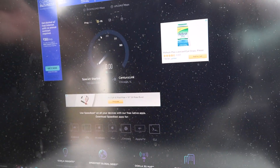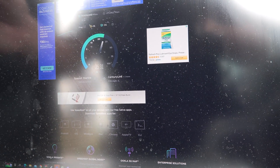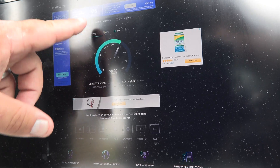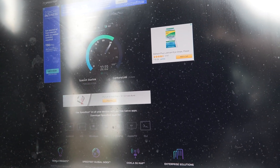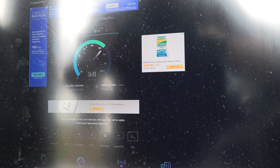There it is — a little glare, but you guys can see. Ping is right there at 70 — anywhere from 40 to 70 ping on it — and it looks like we're getting about 35 to 40 megabit down.